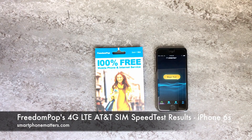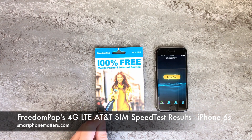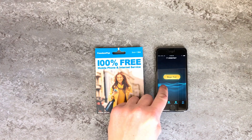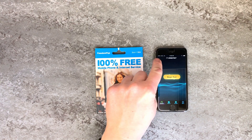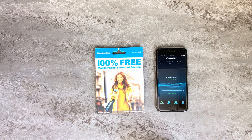Hi, Bob Thompson for Smartphone Matters. Today I thought I'd run some speed tests using FreedomPOP's 4G LTE AT&T SIM kit and my iPhone 6S. You can see I have an LTE connection on the AT&T network. In my previous video I showed you how to set up FreedomPOP with the iPhone. Today we'll see how well the AT&T network performs.